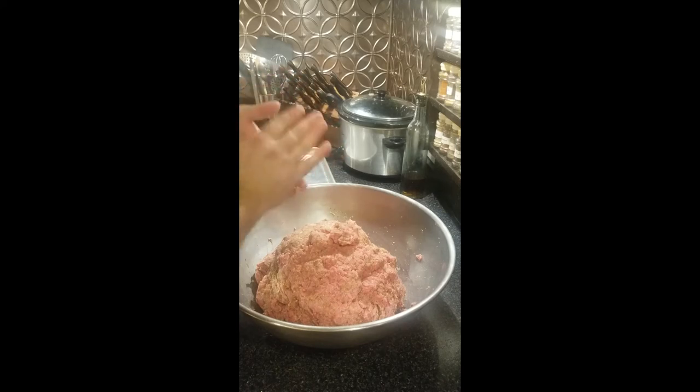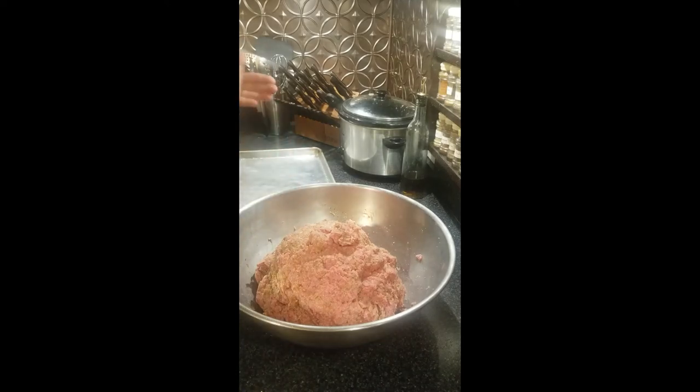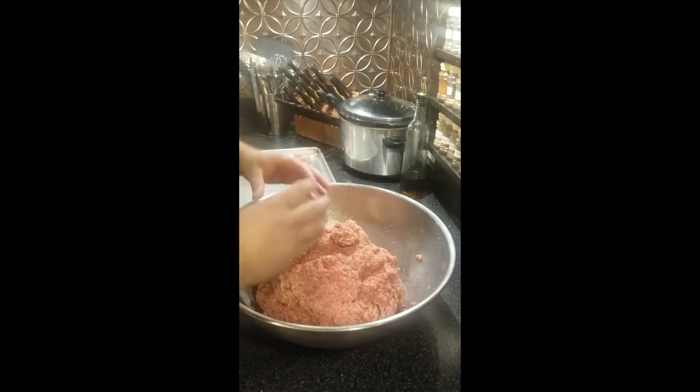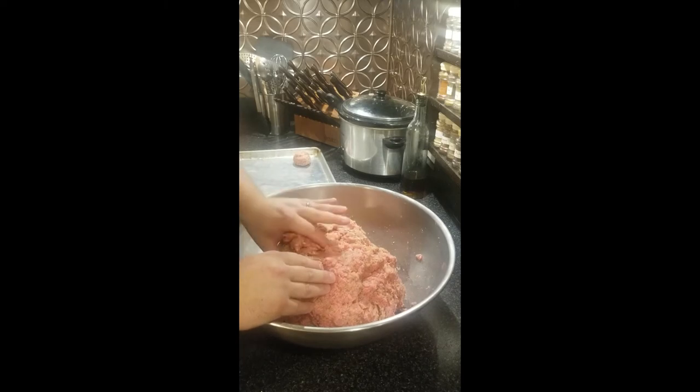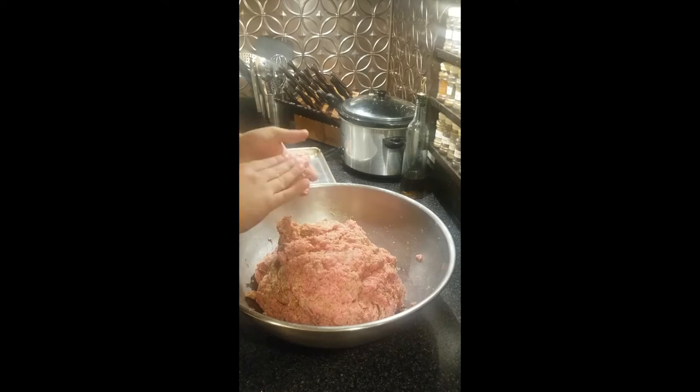You can make the meatballs whatever size you want, but remember the bigger the meatball, the longer they're going to take to fry and bake. I'm going to make these about the size of a golf ball. At some Italian restaurants they've got those great big meatballs — you want to use a temperature thermometer for those because you can only fry them so long before they're super tough on the outside and still raw in the middle, so you'll have to bake those for a longer time.